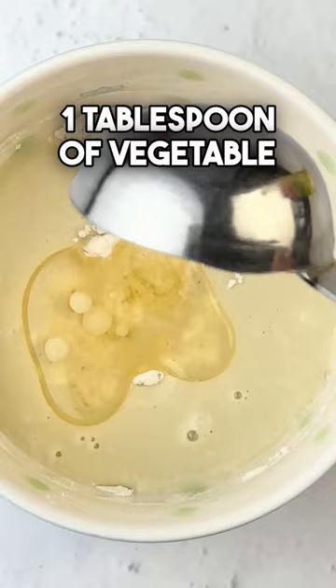Mix until smooth, microwave for a minute, topped with crushed candy canes, and happy holidays.